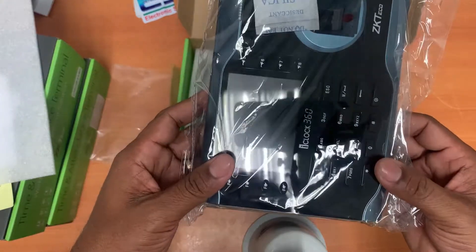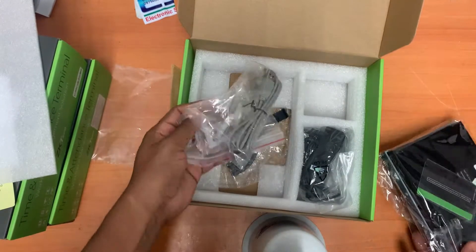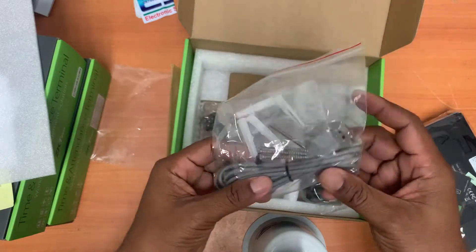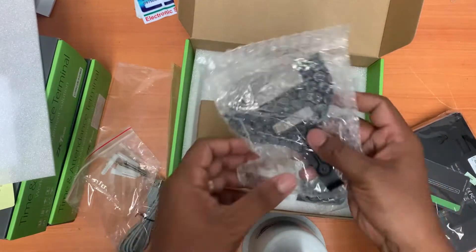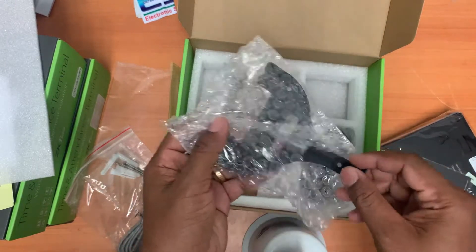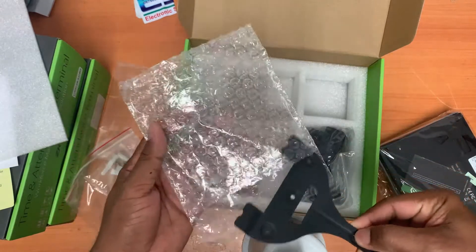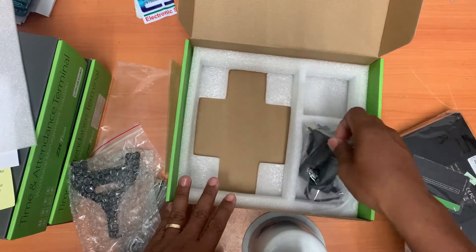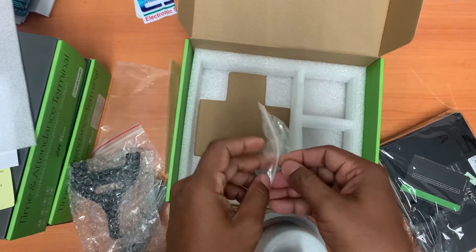Let's take a look at the machine. This machine is very nice. It's around 1.0 to 1.5 kilos. And this one is USB. And this one is for mounting on the wall. And this one is the adapter.